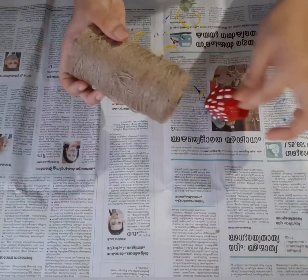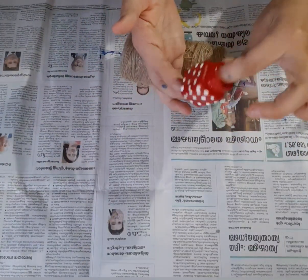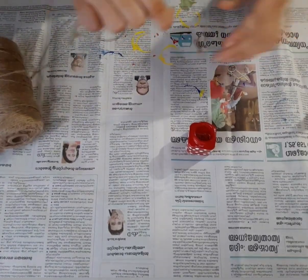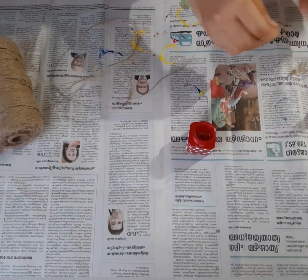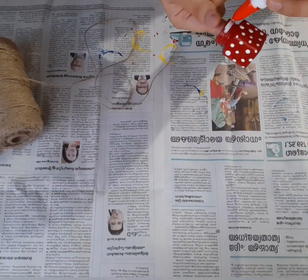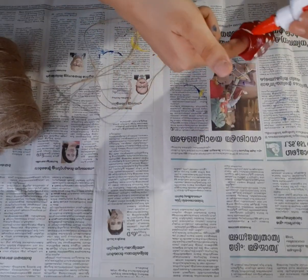I will put the thread on the top side. I will put it in 3 rounds and apply it the same way. I will put it on all 3 bottles.